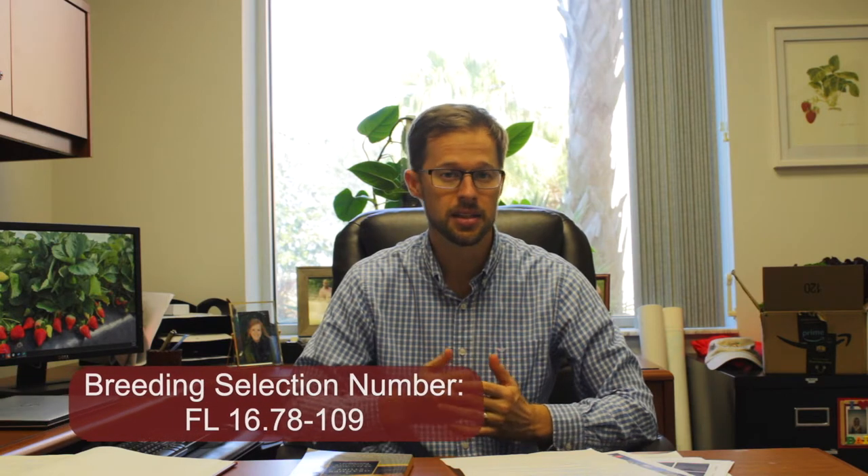Hi, my name is Vance Whitaker. I'm the strawberry breeder here at the University of Florida, and today in this video I'm going to introduce to you our new white strawberry release. It's been tested under the breeding selection number 1678109, and we recently applied for the trade name Florida Pearl. In today's video I'm going to tell you a little bit about this variety and some tips that I have for managing it here in Florida.